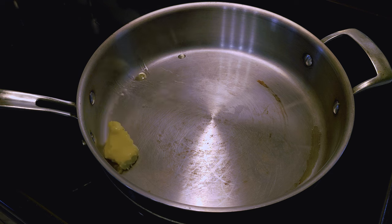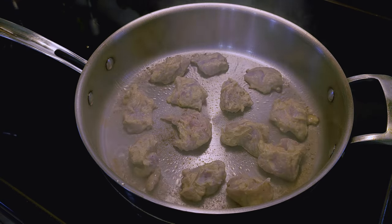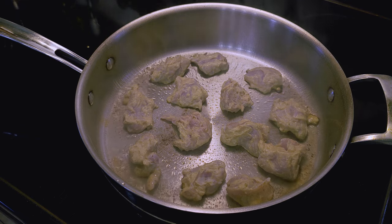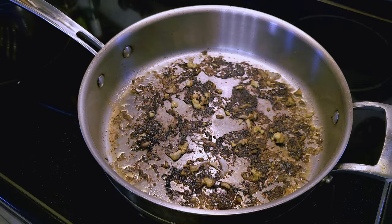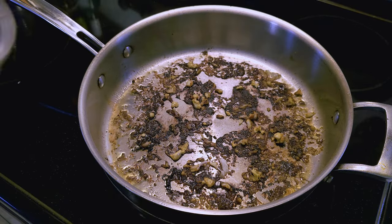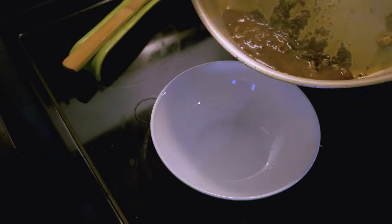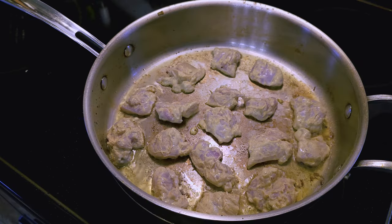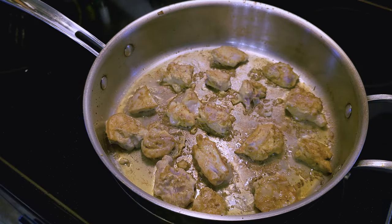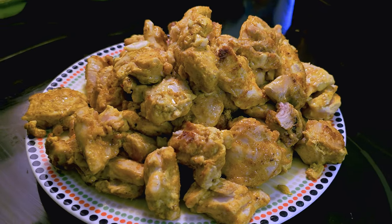Tikka Masala is usually made in a tandoori oven, but who owns one of those? So melt some ghee in a pan and add a layer of chicken. Give it two minutes to crust and then flip, continuing in batches so you don't overcrowd the pan. You'll have some flavor building up on the bottom of the pan that we don't want to burn, so add some water to deglaze, pull it off the bottom, and save the crunchies for later. Re-season your pan and carry on.